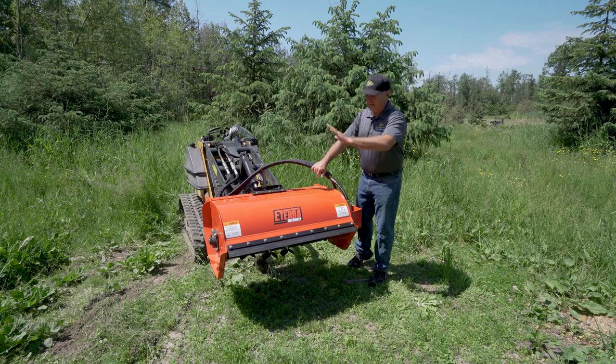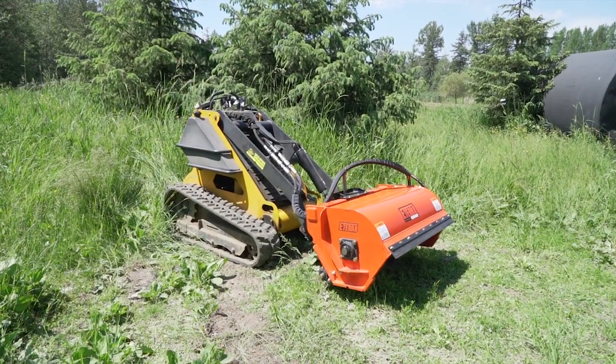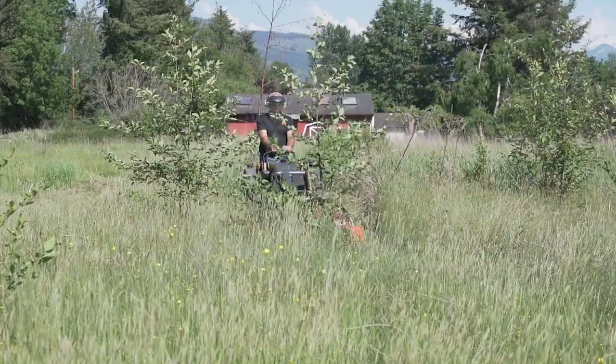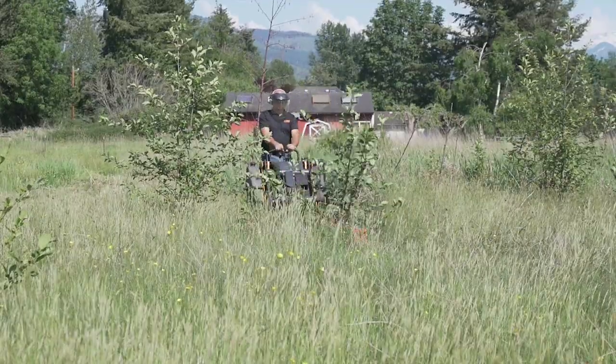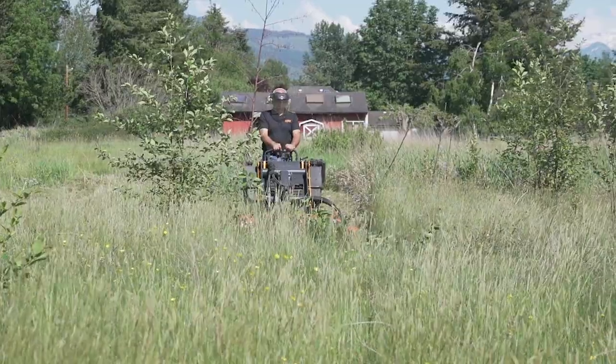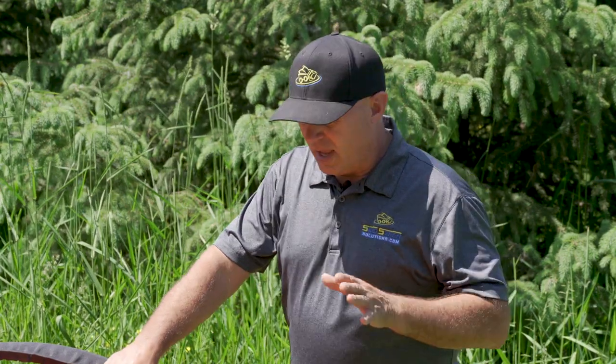You'll notice this is a very safe design, meaning there's not really anything that's going to come back and hit an operator or hit people that are watching you mow. That's simply because it cuts forward and up into the drum, and then all the material drops down behind. As with any attachment, you still want to wear some safety equipment, so I will be wearing a safety mask and ear muffs. But other than that, it's a really safe attachment to operate, and it runs very cleanly and very smoothly.